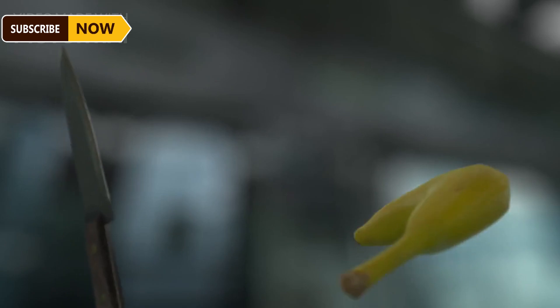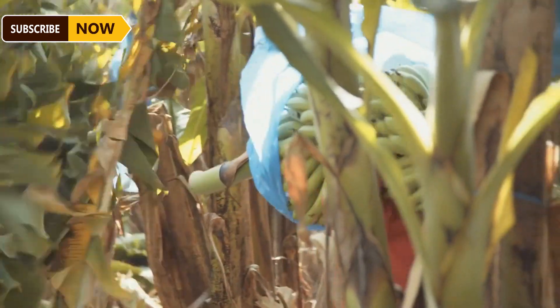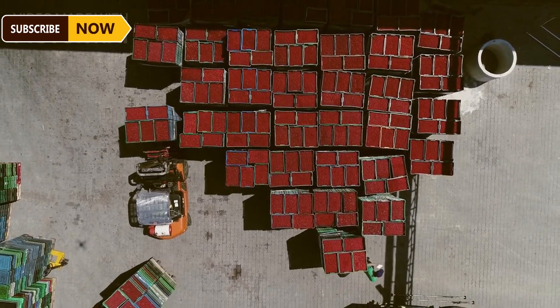The bananas will become fully plump and firm. Workers use knives to cut down the entire banana bunch. The harvesting process is labor-intensive and requires high skill. The bananas are placed on cushioned transport vehicles to prevent bruising.